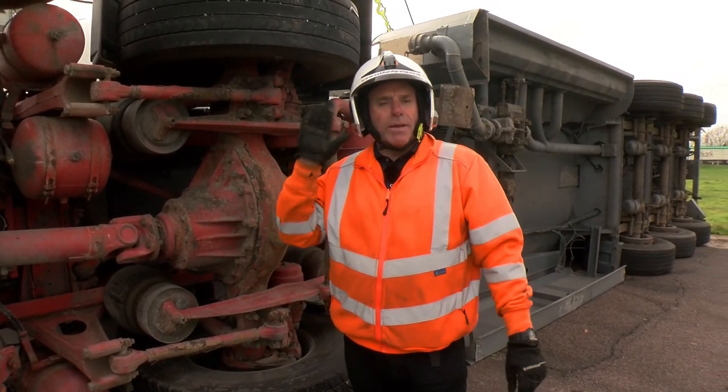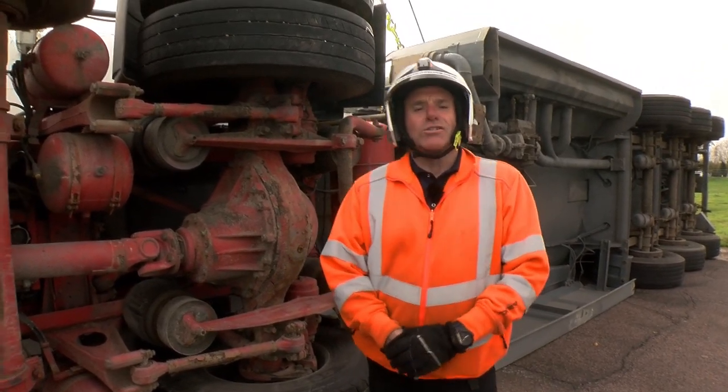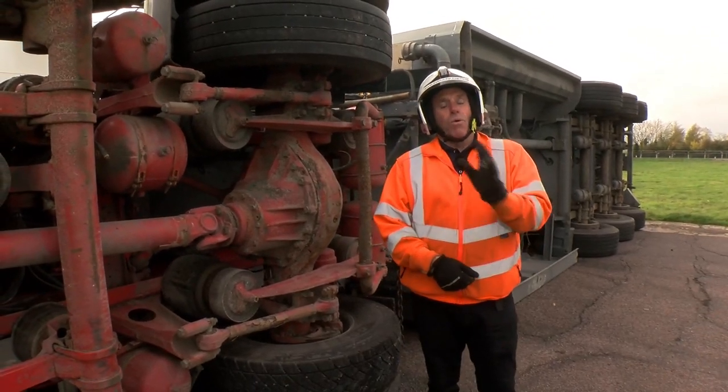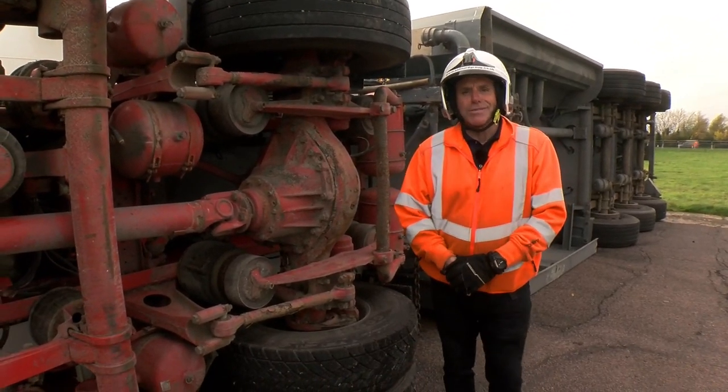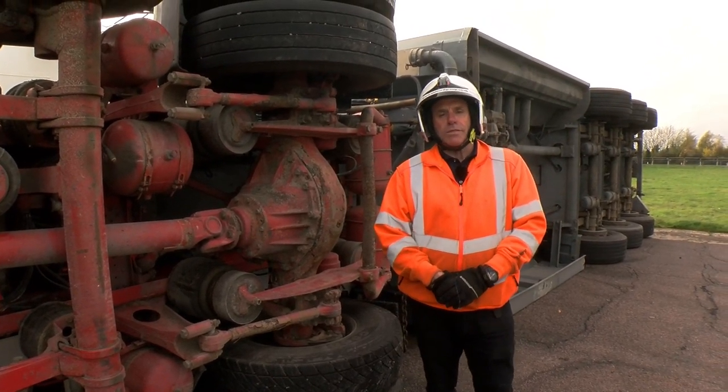What you can see behind me now is a rolled over articulated vehicle — good sight for most recovery men, they kind of like to see that. What this one might be though is a loaded fuel tanker, so perhaps you wouldn't like to see that one so much. But we treat them all pretty much the same.